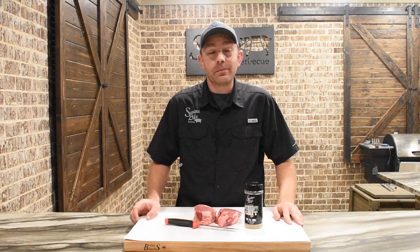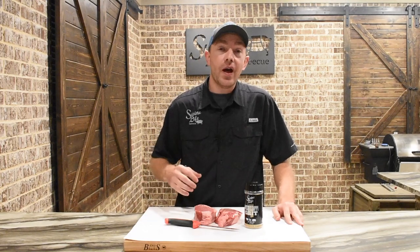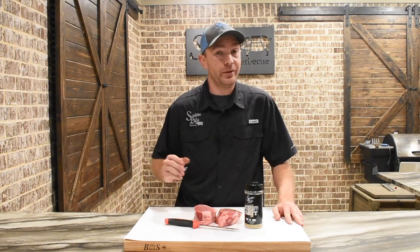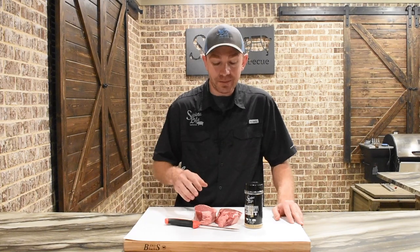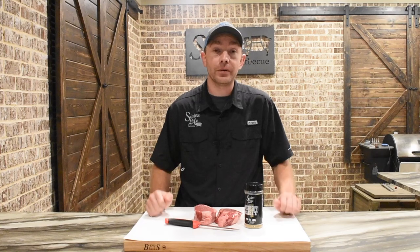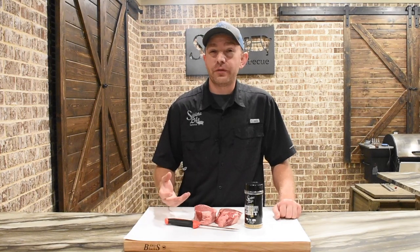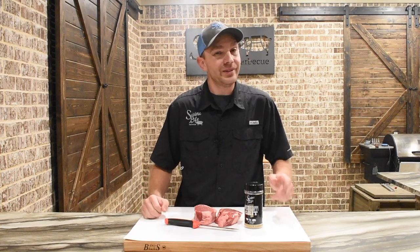Hey, this is Mark Williams of Swine Life BBQ. It's dinner time at Swine Life headquarters tonight. I'm going to show you how we do fillets on the Grilla Grills Colt. Now the fillets are great, but they're not going to be the star of the show tonight. We're making an anchovy steak butter to top these. And I know what you're thinking — anchovies on the steak — but let me tell you, it is flat out awesome. We're not only topping the steaks with this anchovy butter, we're going to toss some good french fries in there. We're going to have steak and fries tonight. It's going to be one heck of a meal. Let's get started.